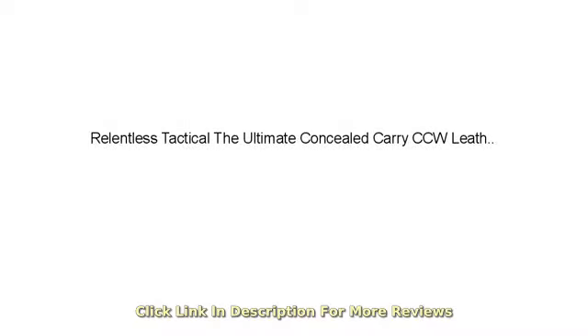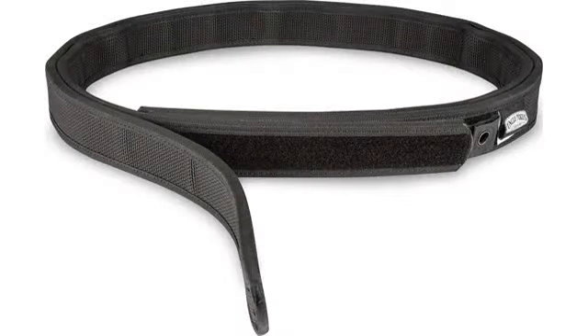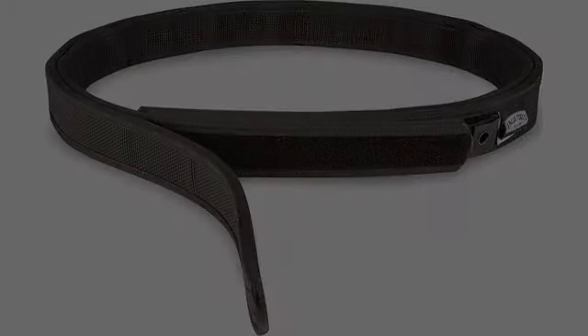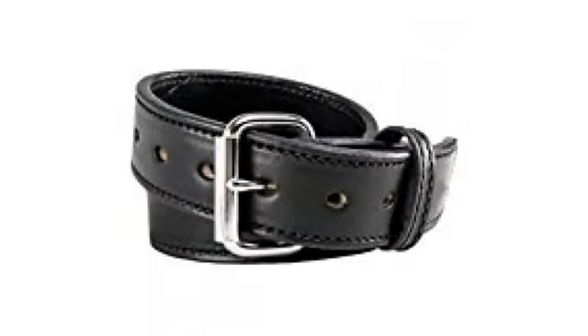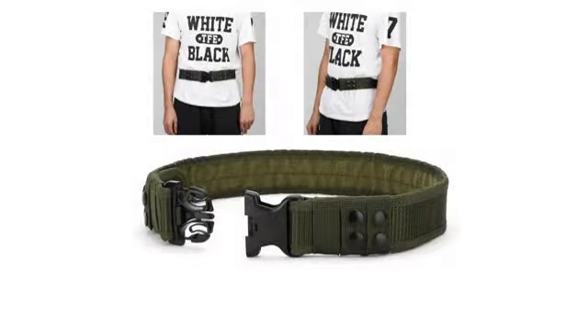The perfect belt for concealed carry. Extremely well made, solid and nice looking to boot. It does not fold when the holster is on the belt, and if you are using an in-the-waistband holster, it is extremely well supported so when you draw, the holster does not move.